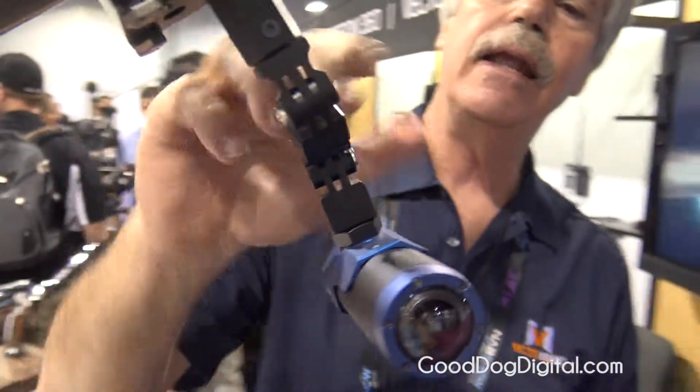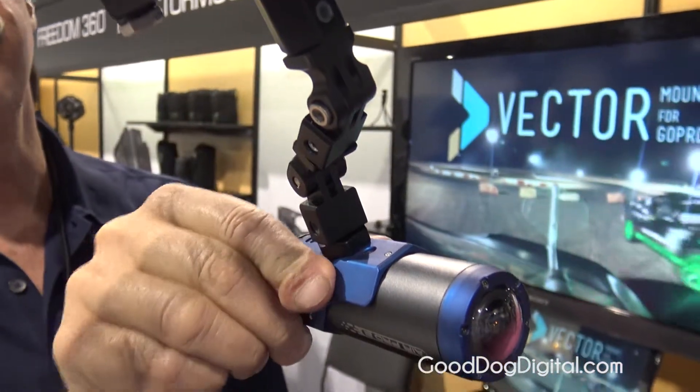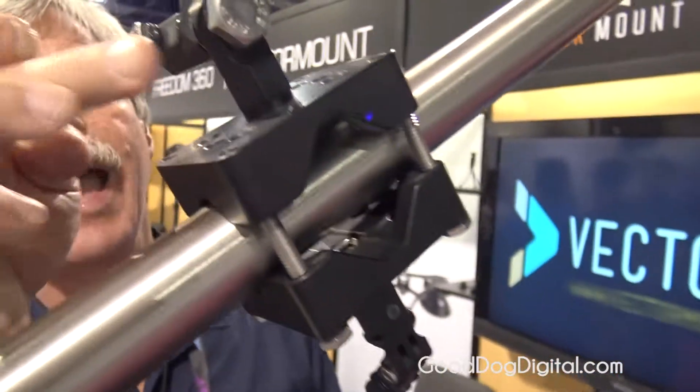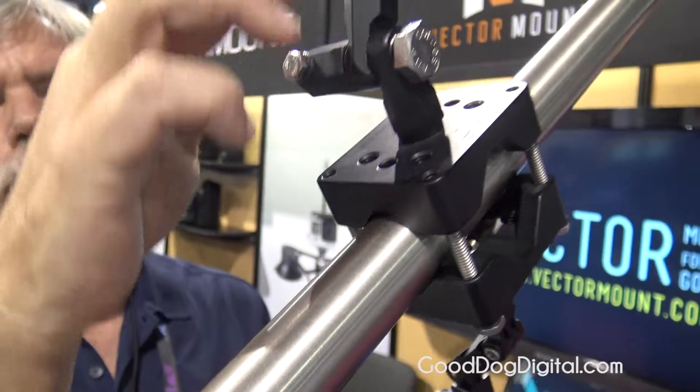You can see that it's tightened up with hardware, so by tightening up all of the componentry this becomes very, very solid. This also allows you to have double camera mounts or even more if you like, because here we go to our heavy duty componentry.